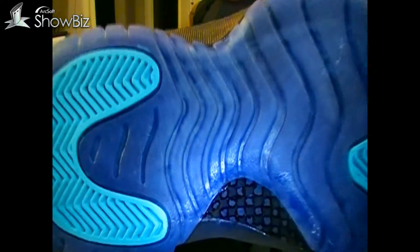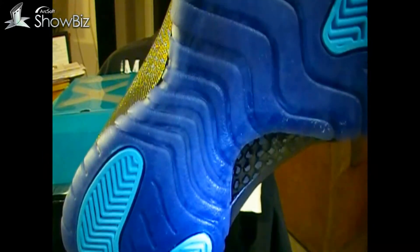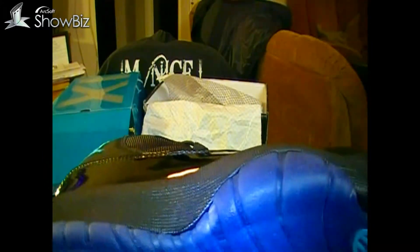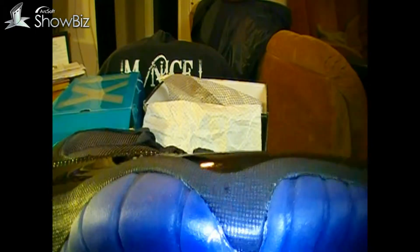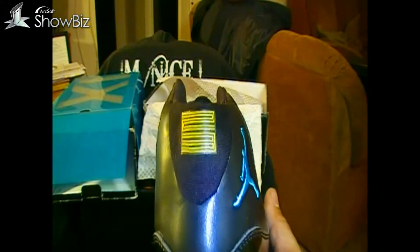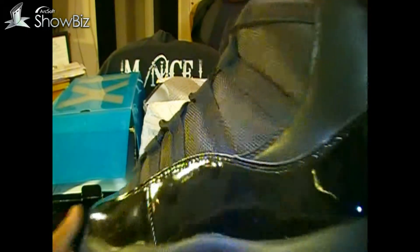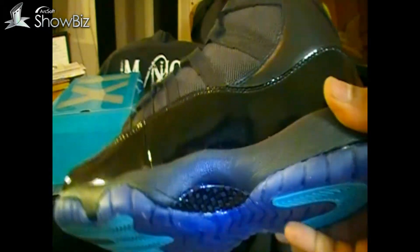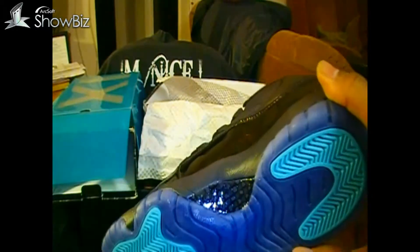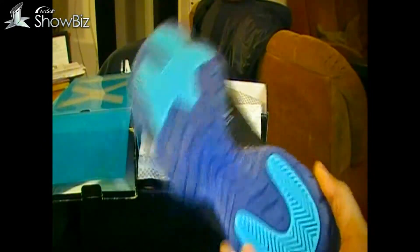Getting to the bottom, you can't even really see the Jordan on there — you can barely see the Jumpman in there. More glue, just glue everywhere — just not a good shoe altogether. Like I said, did the 23 fix, so that's not how it looked originally. That's the 23 fix from Rupert Rep, and did a little fingernail polish and marker trick for the carbon fiber just to give it that little shimmer.